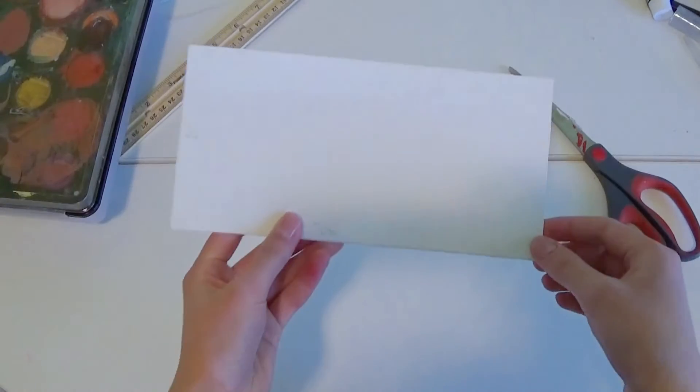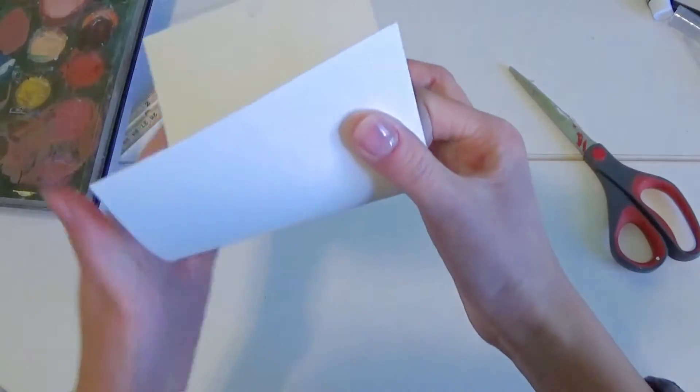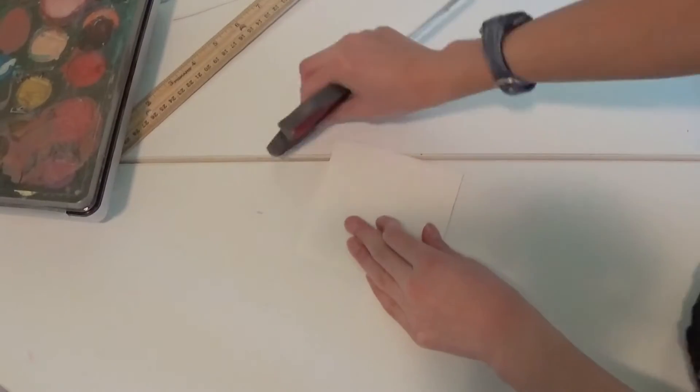So with my piece of watercolor paper that is 4 inches by 8 inches, I'm going to fold it in half to make a perfect square. You can also use the edge of your scissors to help make it more creasy.